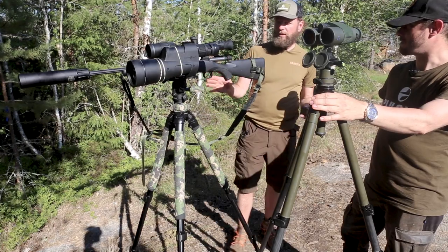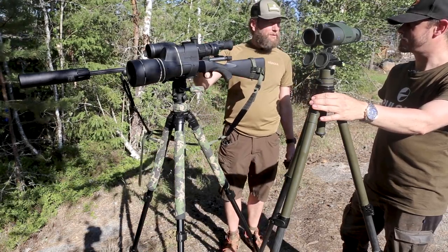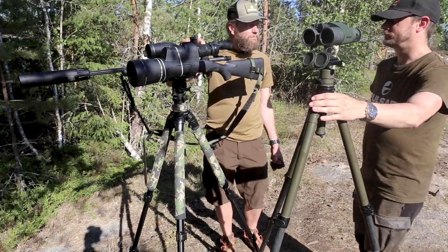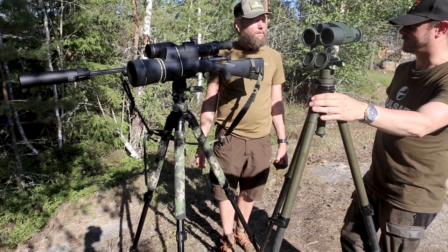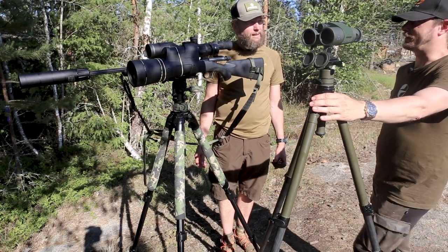What happens when you're sighting in — first of all, you have to be sure that it's mounted correctly, nothing is loose, and everything from the rifle and up is squared up and lined up. I usually tell people it's kind of like building a pyramid.